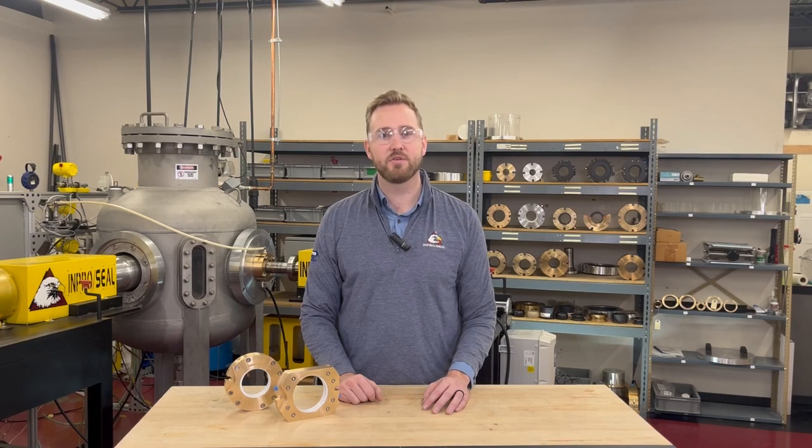Hi, I'm Chris Solfat with InProSeal and in this video I'm going to talk about our customized shaft seal design for a particularly challenging application: rotary valves.